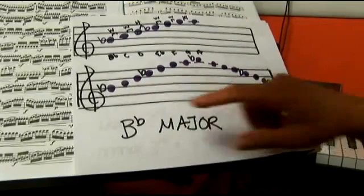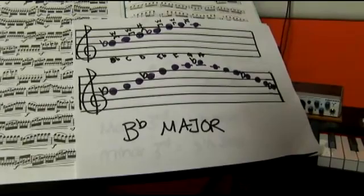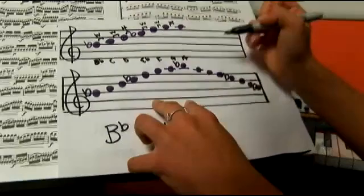I have not written in the key signature at the beginning because I have included the flats in the scale. If I were to make a key signature right now, I would add B flat and E flat.